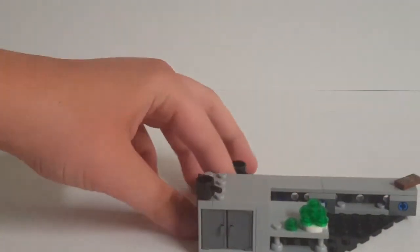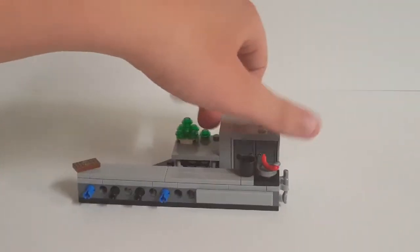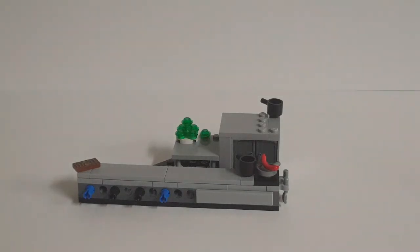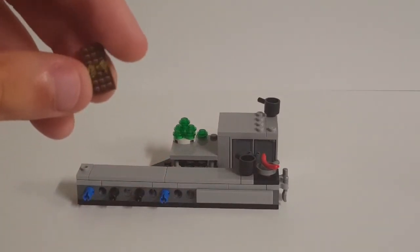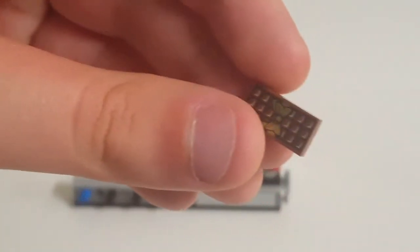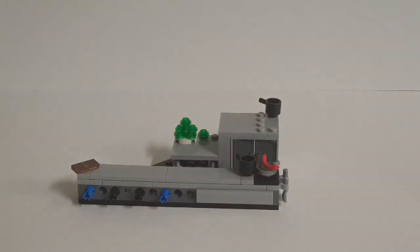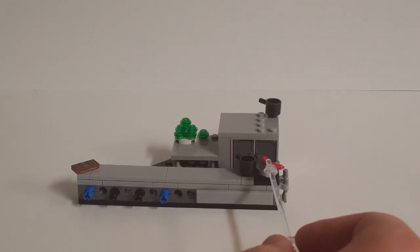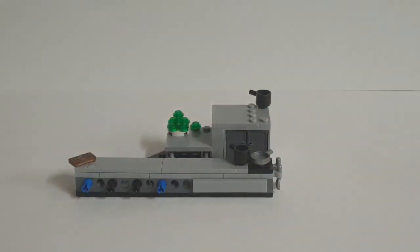Moving on — our next section is the iconic kitchen scene from the first Jurassic Park movie. Starting from the front-facing angle: you have a main countertop with a nice printed chocolate bar piece — I always like getting this print with its little golden ribbon. On the end you have a pot and a silver pan with a sausage in it. Underneath the counter you have some storage space with a single unprinted yellow can.